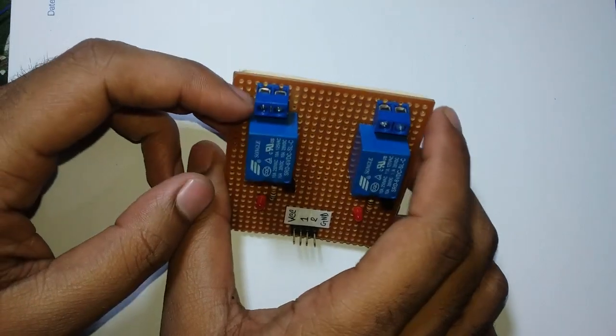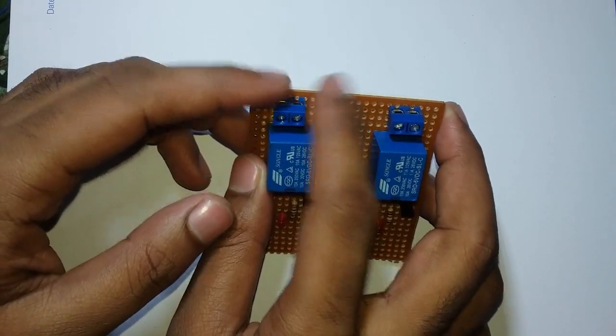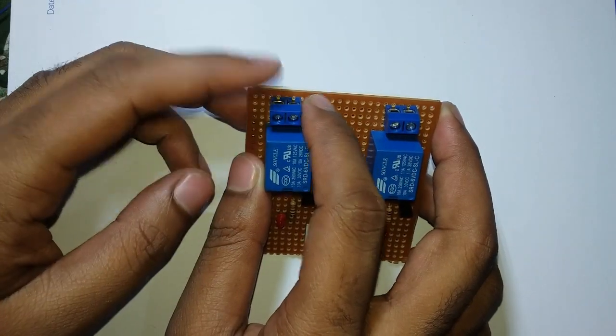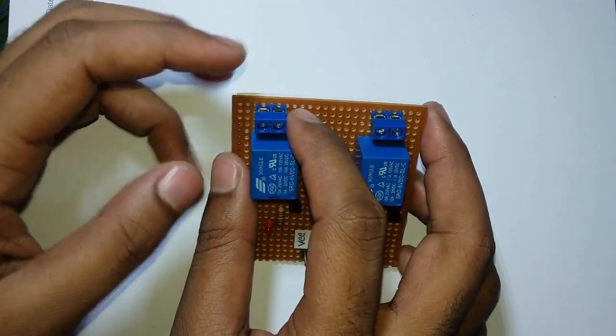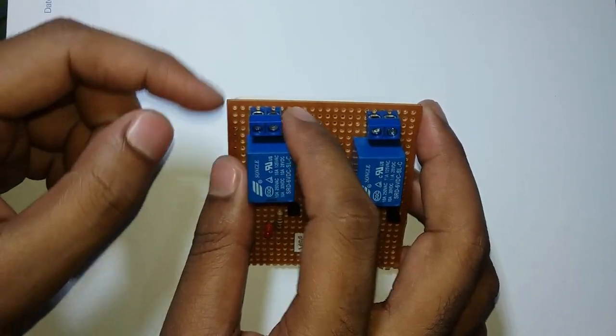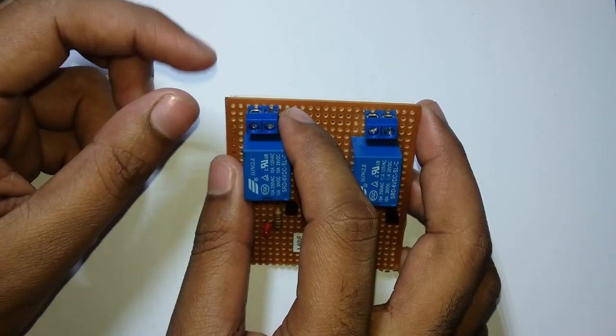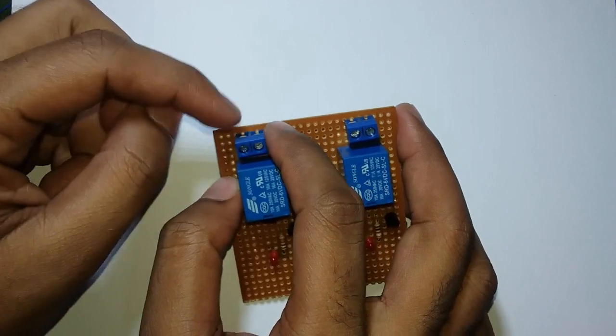Here we have 2 terminals — the terminal is in switch mode. We can connect a load between points 2 and 3. After the switcher we have 2 pins to connect all the wires.